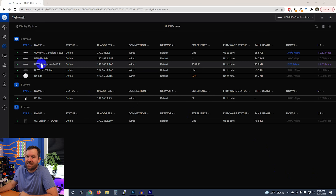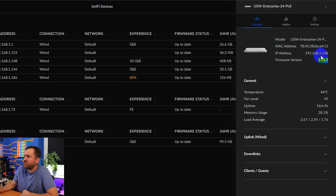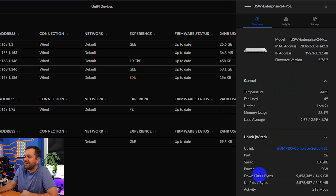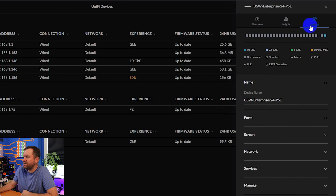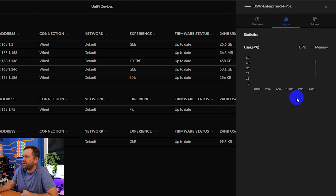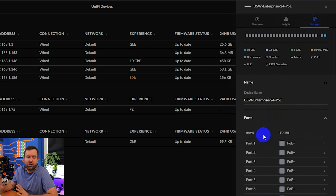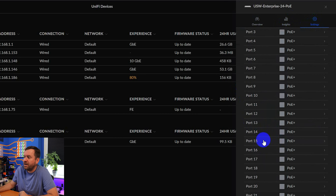The USW Enterprise 24 PoE has been adopted into UniFi and updated to the latest firmware. I'm running EA firmware on this UDM Pro — firmware version 5.76.7 on the Enterprise switch. On the overview we can see the model, MAC address, IP, firmware, temperature levels, uplinks and downlinks, and we've successfully uplinked at 10 gigabit Ethernet. Port 26 is connected with SFP10GSR at 10GBase-SR. We can see all the details right there.